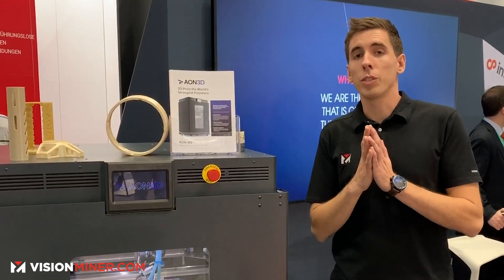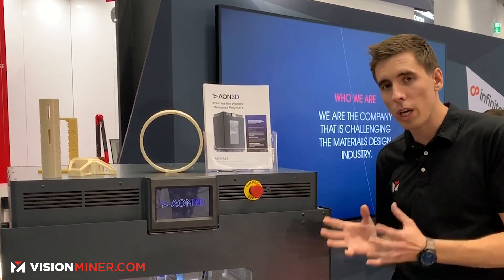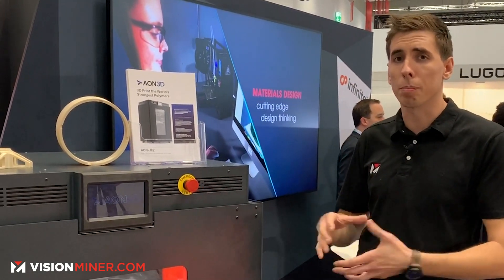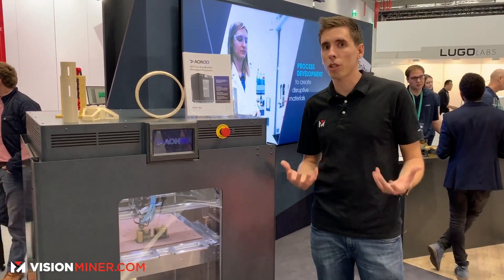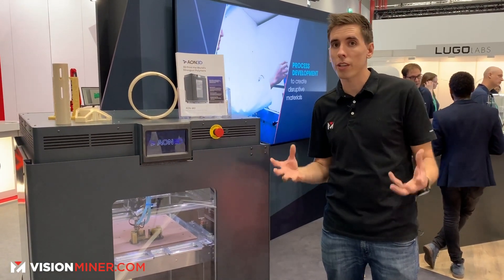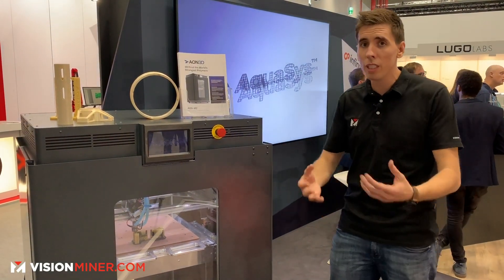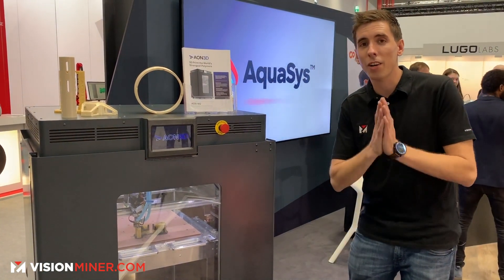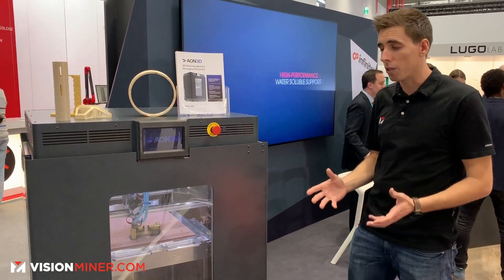When you have access to their team, they'll help you pick the correct settings — the ins and outs of how to optimize a part for printing speed and strength. Maybe it's a structural part where you can use larger layer heights. You'll have not only us on the phone, but the entire Aeon 3D team to help you successfully print the parts you need.